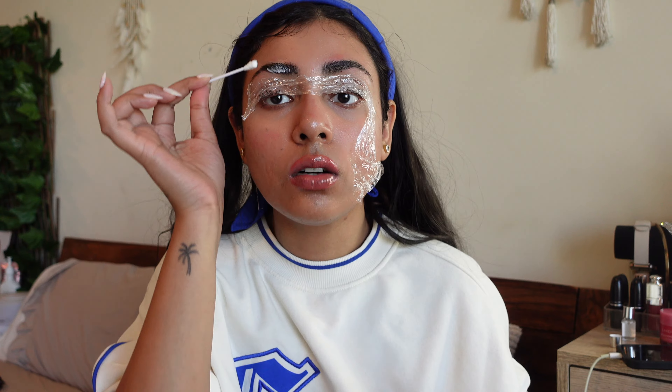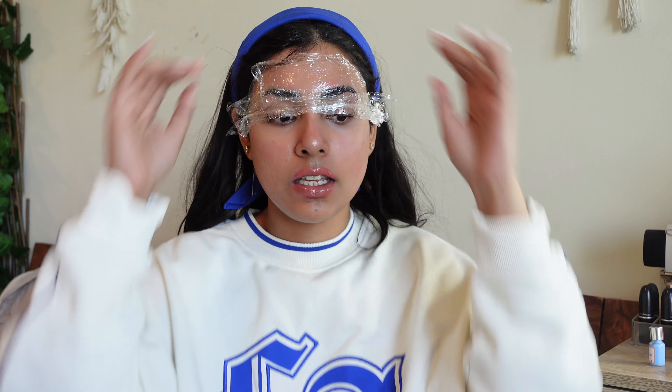Once the glue is tacky I'm brushing the brows in the direction I want — I'm actually using my fingers to press them down because it works better. I'm brushing them around and doing the same on the other side. I've glued both brows down. My brows are so thick it might end up looking almost the same.